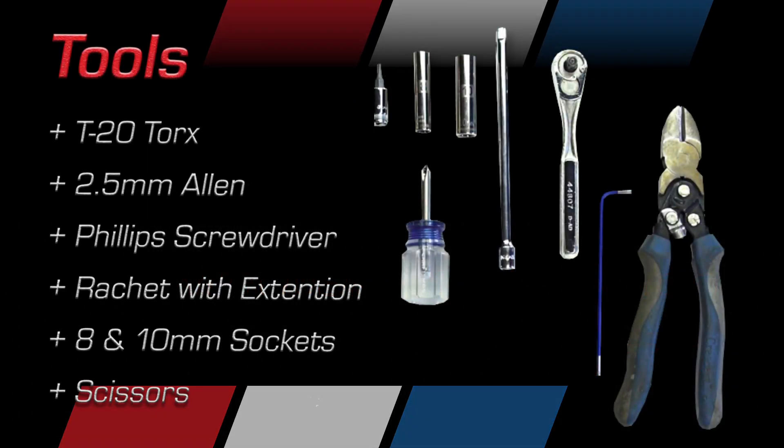To perform this installation, you'll need a T20 Torx, 2.5mm Allen Wrench, Phillips head screwdriver, a ratchet with an extension, 8 and 10mm sockets, and a pair of scissors.